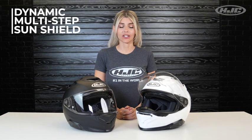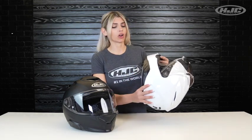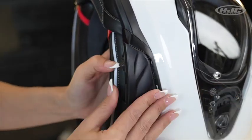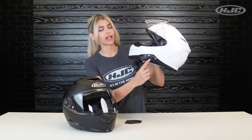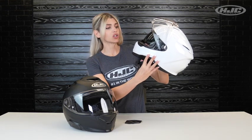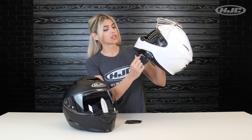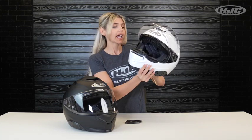A new technology we added is our dynamic multi-step internal sunshield. You can find the adjustment located right underneath the Bluetooth cover on the left side of the helmet. Just remove the cover and you will find the adjustment right underneath. When it's in the default position — all the way up — the internal sunshield is further away from your face. Each lower position brings it five millimeters closer to your face. Note that you can't use the system unless the internal sunshield is up and not deployed. You will only find this in HJC helmets.